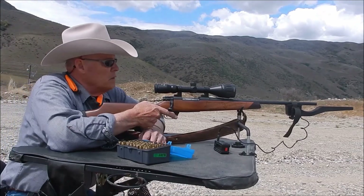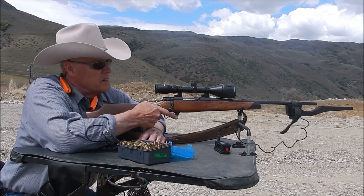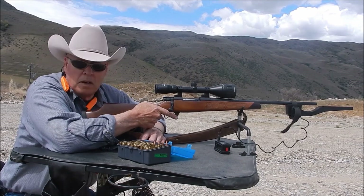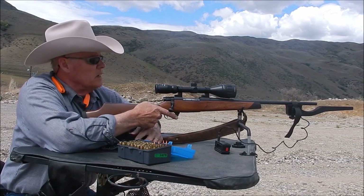Okay, up first is the Weatherby Vanguard Camilla .243 with the 95-grain SST. Now I've not shot this rifle in two years, so it was on the last time I shot it. We'll just see where it hits — we've got a camera down there. Let's take a look.